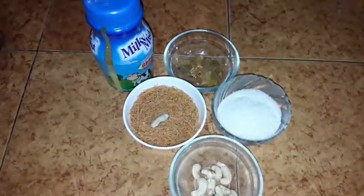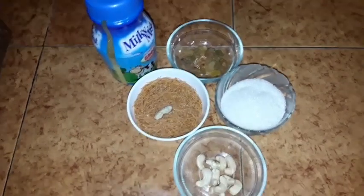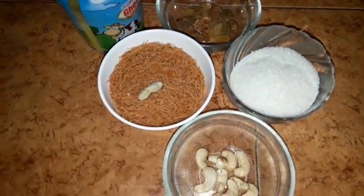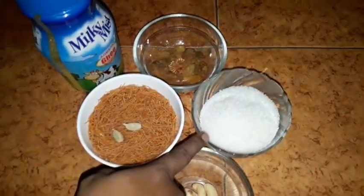Hi friends! We are doing a golhaer. I have 2 cups of water.